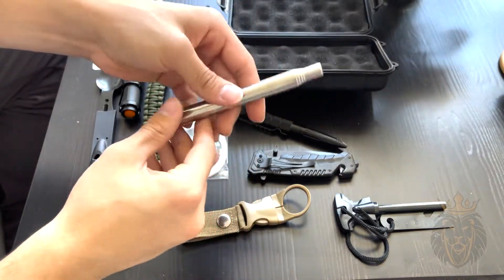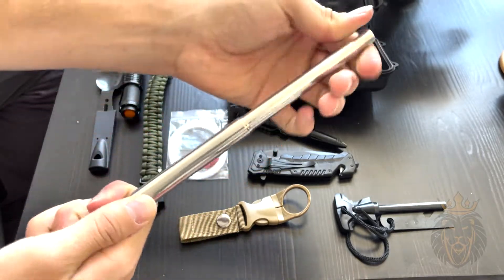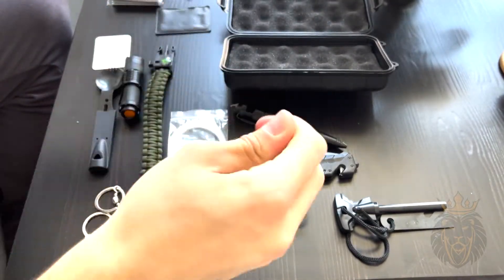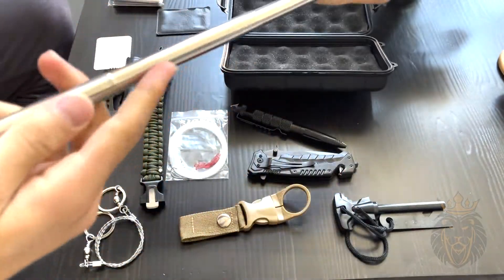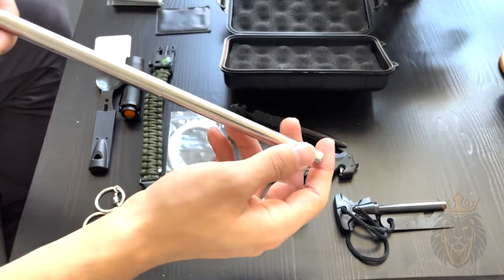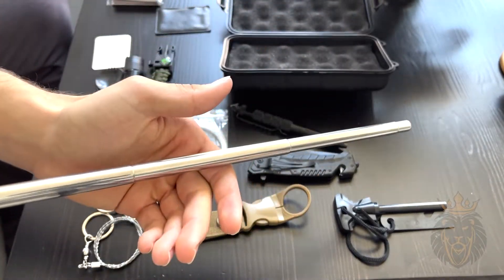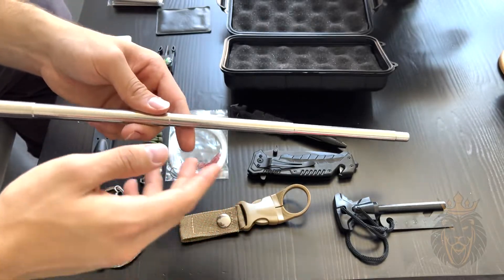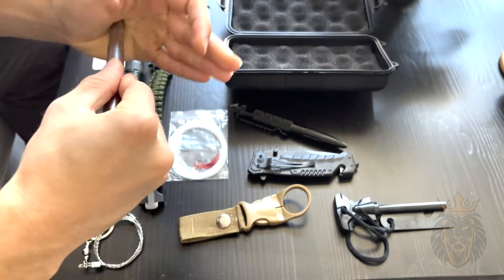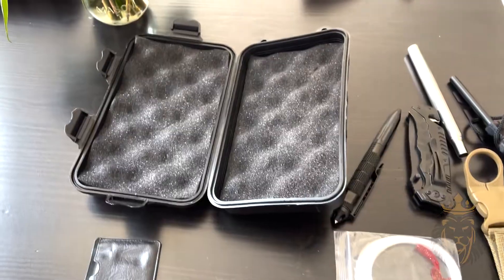Finally, we have this pocket bellows. This tool is great for starting fires — you pull it out all the way like this, put your mouth on one end and blow in, and it concentrates the air to a specific part of the fire. That allows you to be at a safe distance where you don't have sparks blown into your face. It's a great tool when you're first starting a fire and it pairs well with the flint.